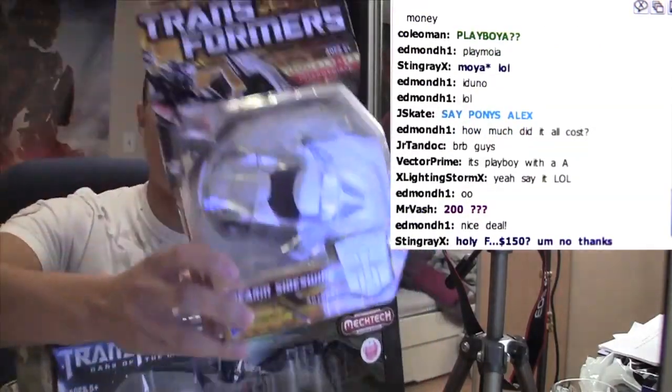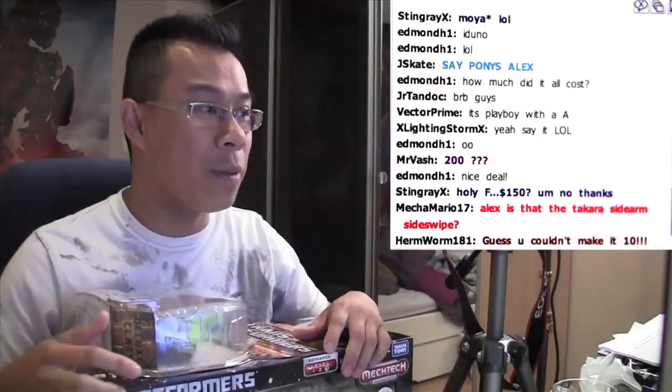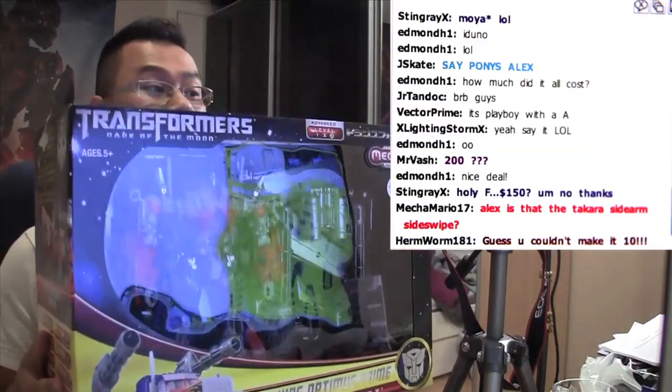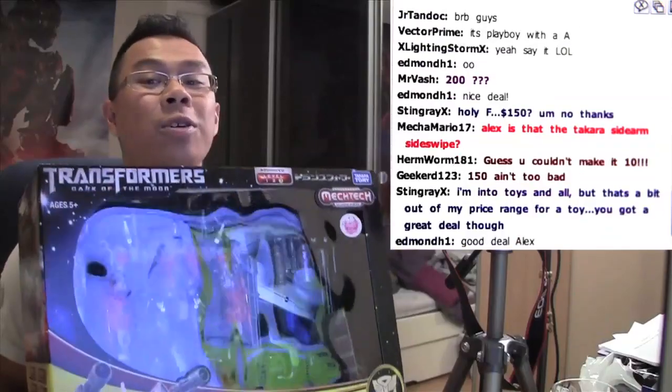I was still able to get something that nobody else can get. Some people are saying, oh man, that's pretty expensive — but when you think about it, this costs actually $200 or more everywhere else. That's just how much it goes for.